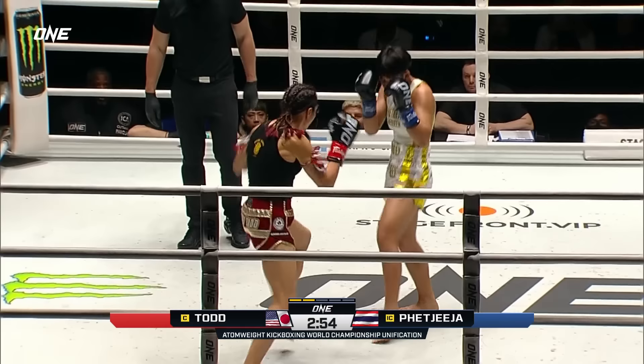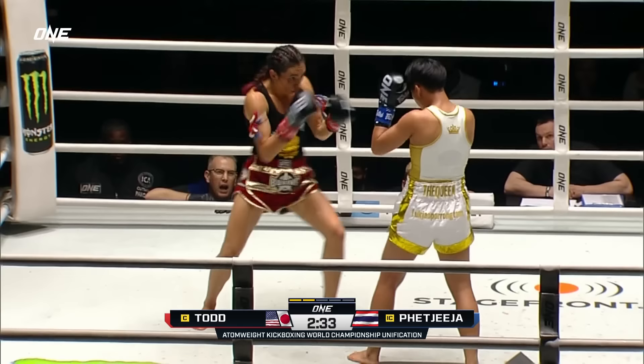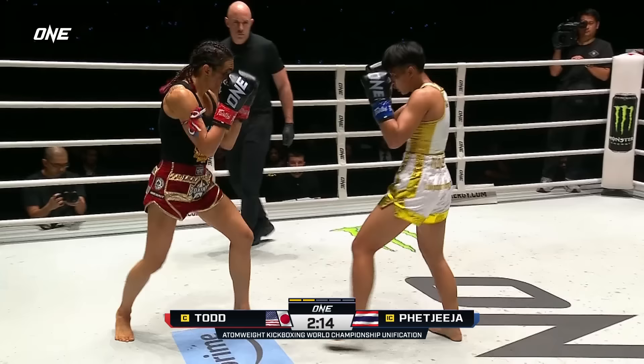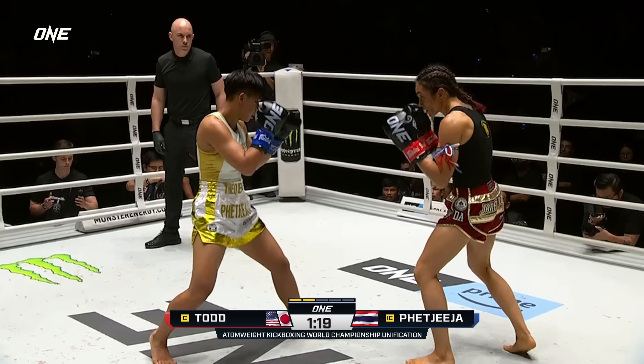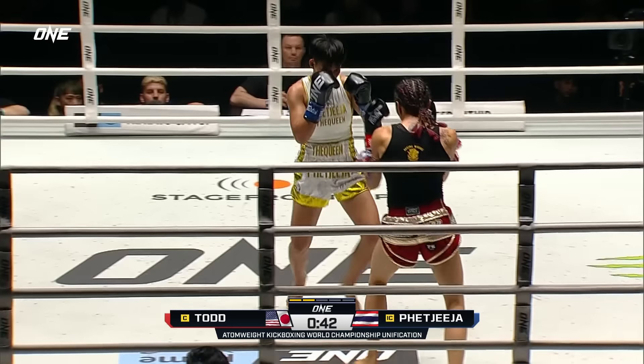Right hand. Look at Pat Jeeja. Janet Todd will not be knocked out when it comes to speed — she will match your pace, and in most cases she'll surge ahead. There's a body kick. Todd doing a little bit more activity. First kick there by Todd. Body kick by Todd. Janet Todd throwing that leg kick, making her body kicks count.